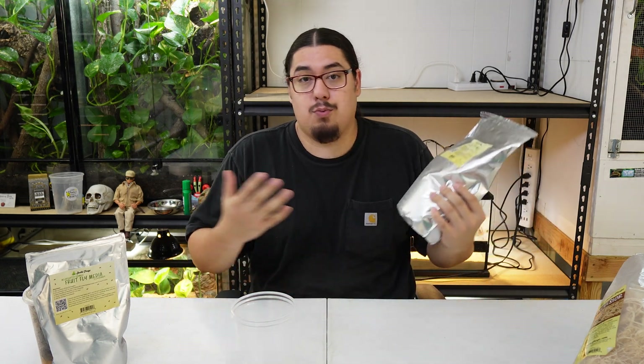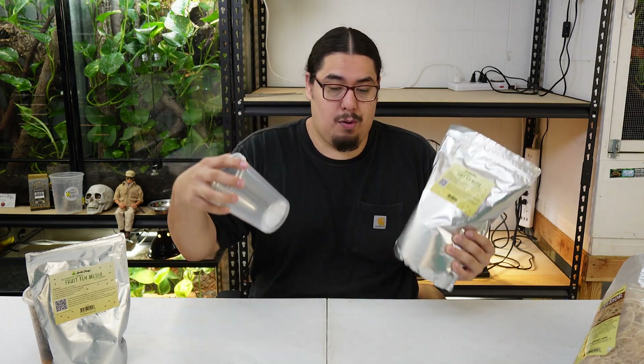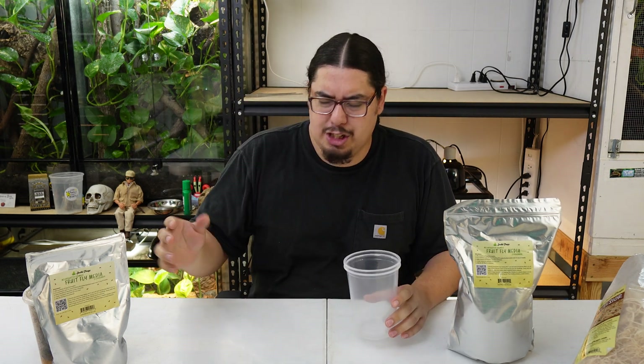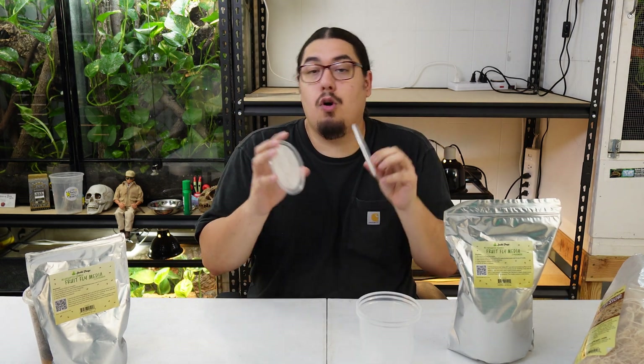Everything I got today I got from Josh's Frogs because that's just where they sell the stuff. This right here is fruit fly media — it's the food. It's what's going to keep your fruit flies fed in these cups when you breed them. I got the cups from Josh's Frogs. It doesn't matter what kind of cups you get, but I get these clear cups. They're very cheap, like 20 cents a piece. I buy like 40 of them. You can reuse them. But it's very important that you buy vented lids — fabric lids. Don't buy any other types.